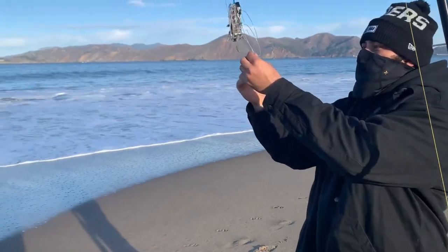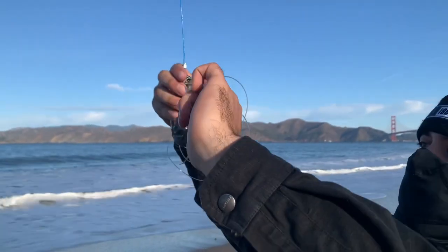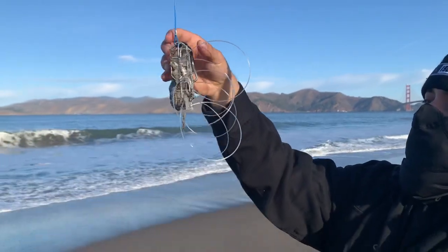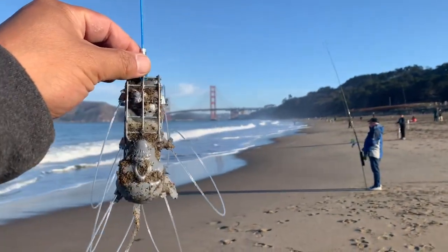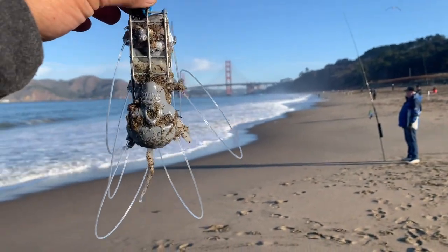Zach's about to cast out again, but as you can see after that last grab he pulled, he was resetting his snares. You want to make sure you do that to increase the likelihood of getting another crab. I'm not getting paid for this, but Ken Crab Slayer makes some quality, quality snares.